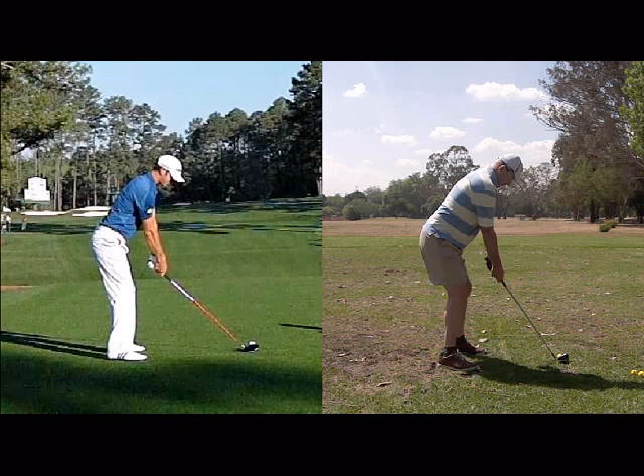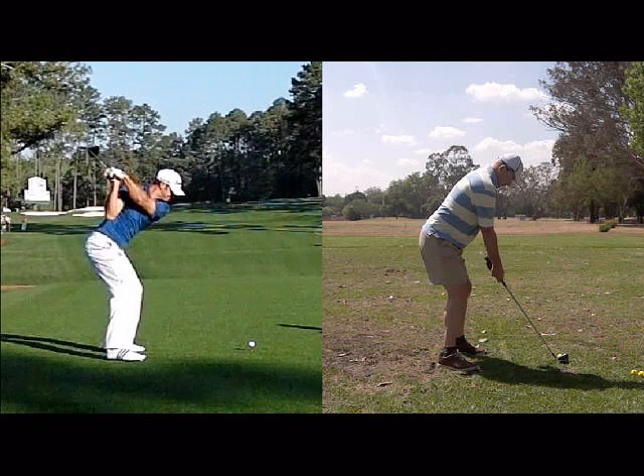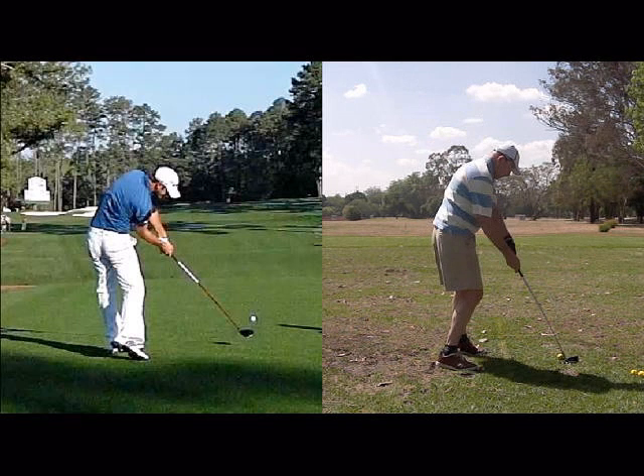The player on the left hand side's tailbone is sitting far higher than the player on the right hand side. His knees are bent far too much and his tailbone is down, and effectively this is going to cause incorrect spine and hip movements. So the player on the left hand side can swing towards the target, and the player on the right hand side is really going to struggle in that posture — he's going to swing left and be slicing the ball.